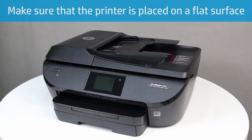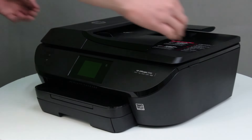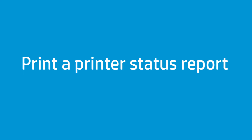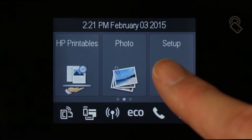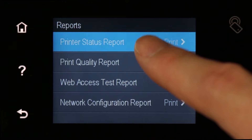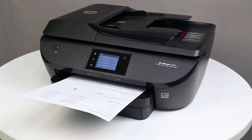Finally, make sure the printer is placed on a flat surface that is clear of any obstructions. Remove any paper, small objects, or fabrics from under the printer. Press the Power button to turn on the printer. To see if the issue has been resolved, print a printer status report. On the printer control panel, swipe the display to the left, and then touch the Setup icon. Swipe the display up to show more menu options, and then touch Reports. Touch Printer Status Report. If the report prints, the issue is resolved. If the report does not print, continue to the next step.